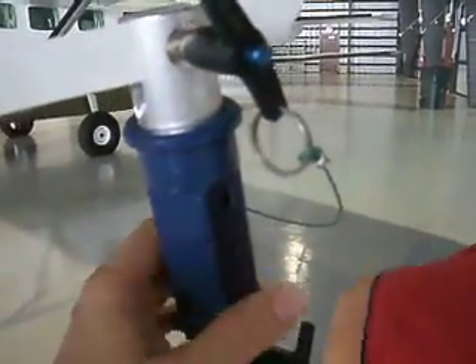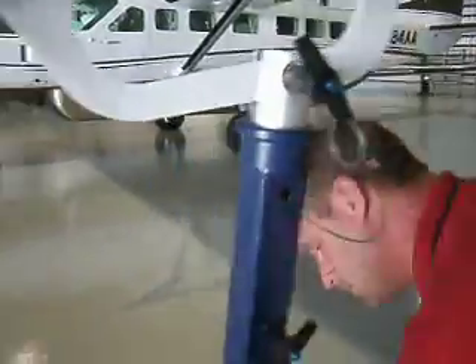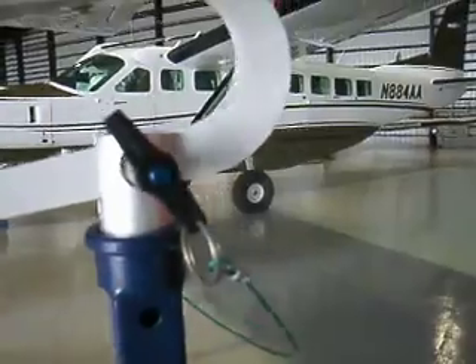And there it serves its purpose. There you go. And then in case you forget about it in the pre-flight, or it's zero-dark-thirty, it'll just break away.